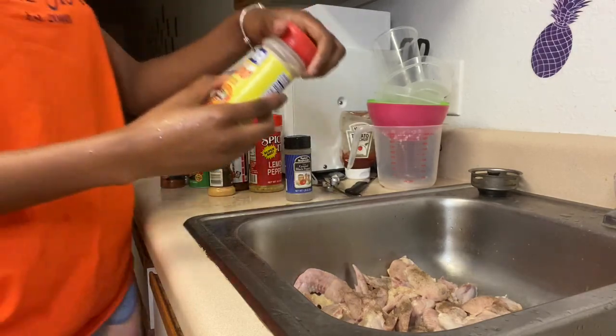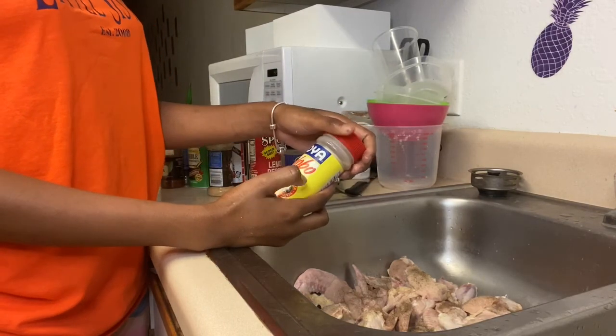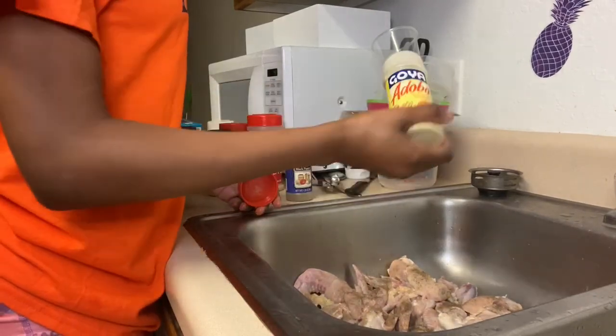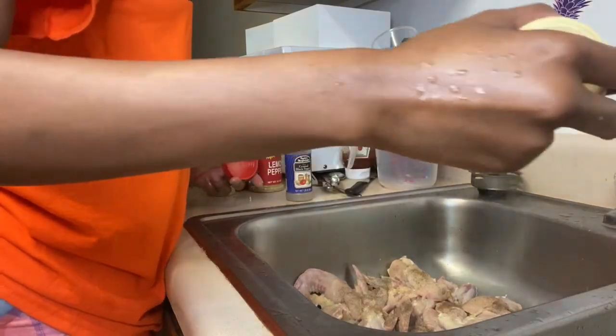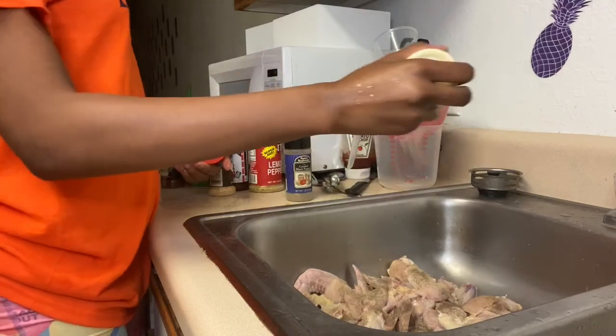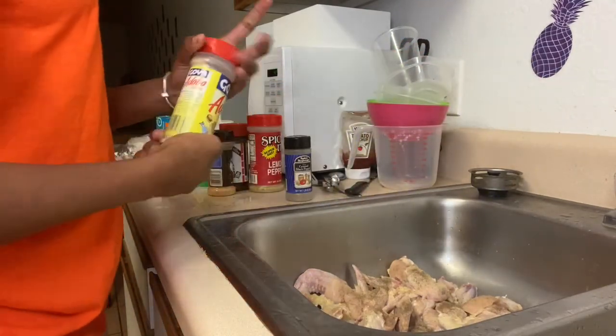I don't even know how to pronounce this — I think it's Goya, or adobo. We're just going to say Goya because this is the seasoning with oregano and garlic powder in it, and I don't have garlic powder or oregano separately, so that's why I use that.